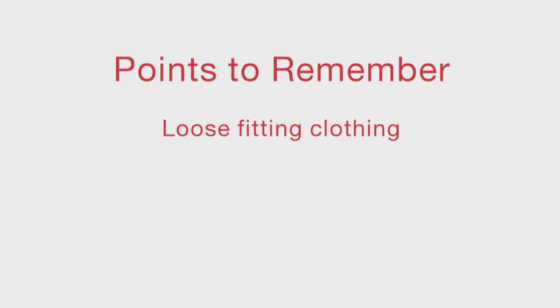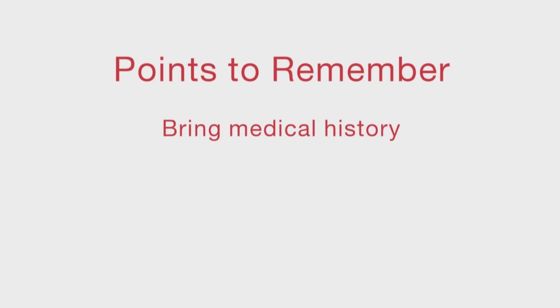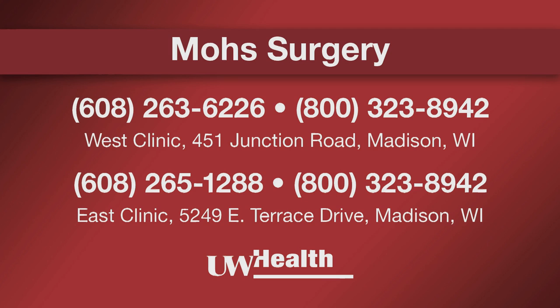In summary, key points to remember from this video are: Be prepared for the surgery day by wearing comfortable clothing and making arrangements for a driver if needed. Eat normally and take all regular medications on the day of the surgery. Bring your medical history to the appointment. Be prepared to identify the site needing treatment. Plan to stay at the clinic all day to accommodate the removal stages of the Mohs process and probable repair of the surgery site. Please watch our other videos talking about post-surgery wound care that address the healing process and activity restrictions.